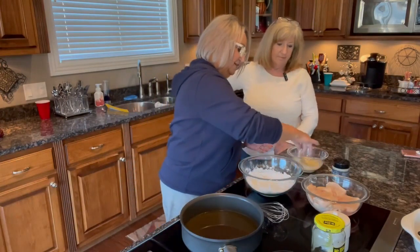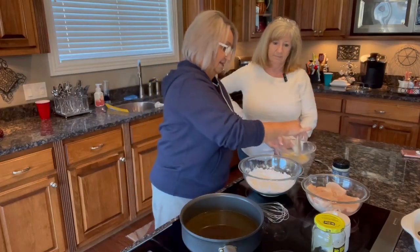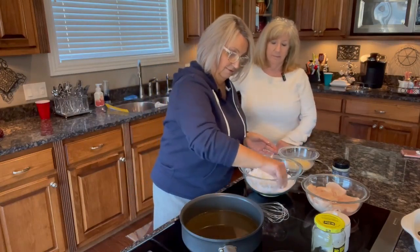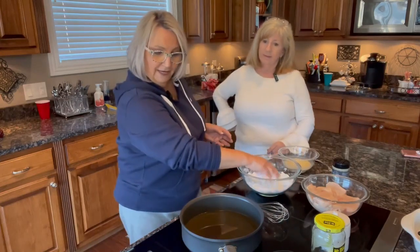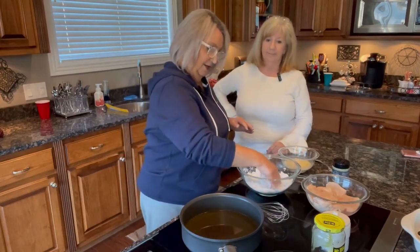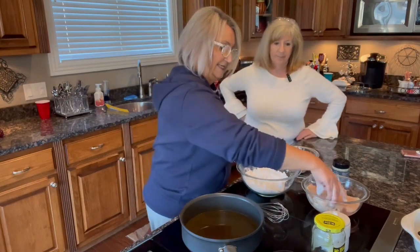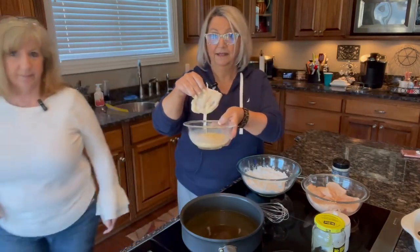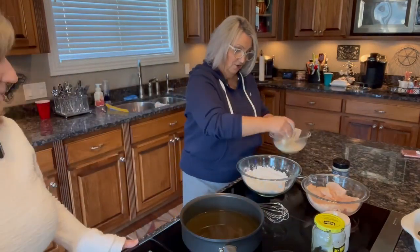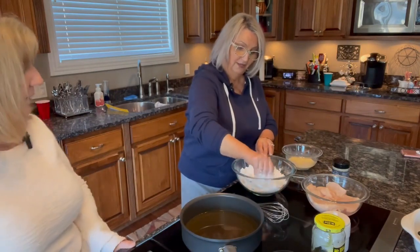I'm dipping the chicken first in the egg mixture, letting it drip, then dredging it in the flour. You want to know when your oil is ready — you can see it kind of bubbling. Try not to put your chicken in before the oil is good and hot, because it'll make your chicken greasy. I like a lot of flour on mine — it makes a lot of crust.